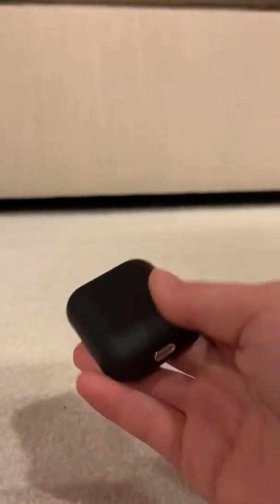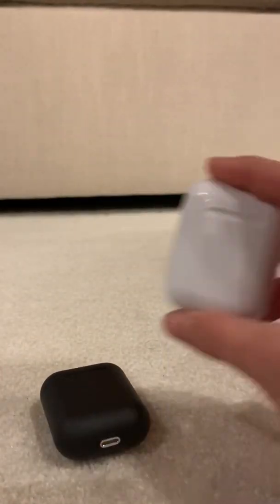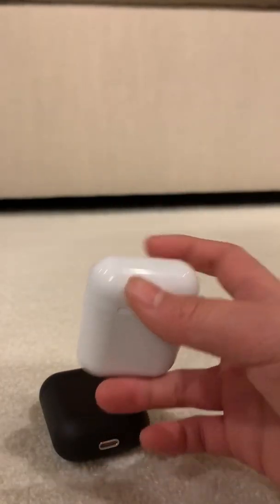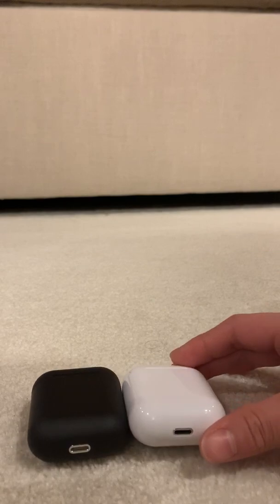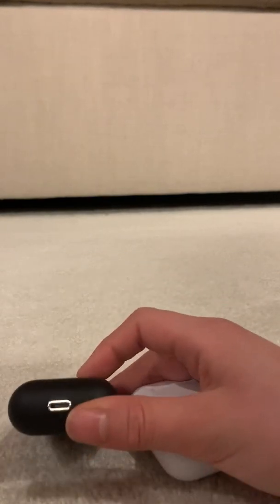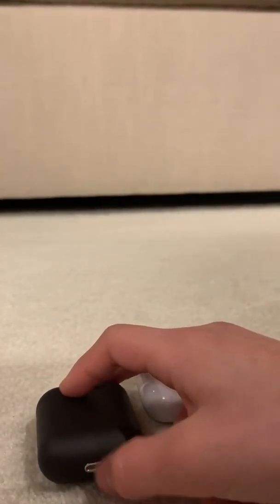When you feel them in your hands, the Inpods are significantly heavier. The i12 feels really light. They both use little charging ports — the lightning connector — and the only difference is the Inpods have a metal ring around it.